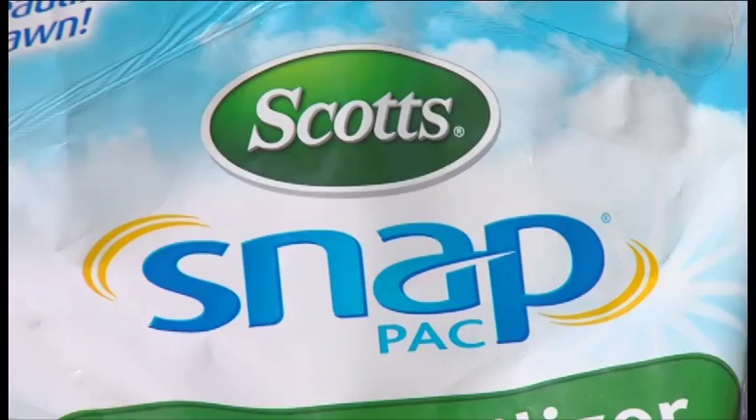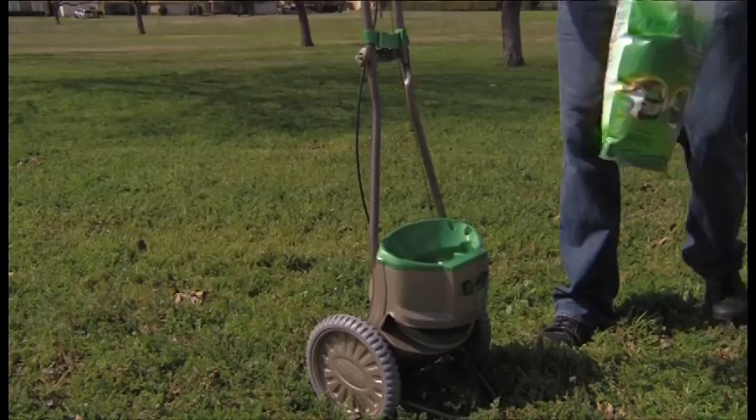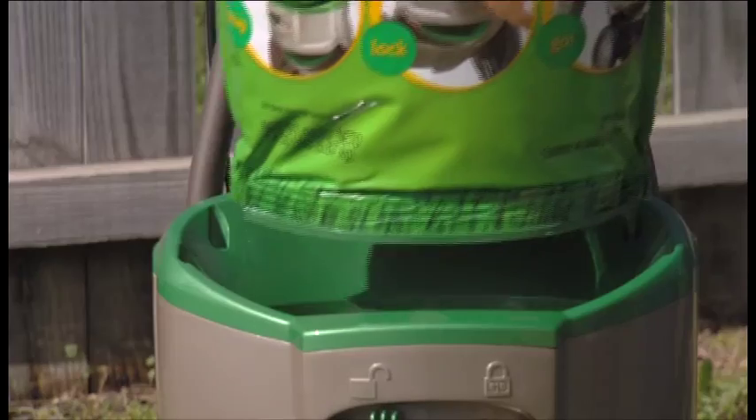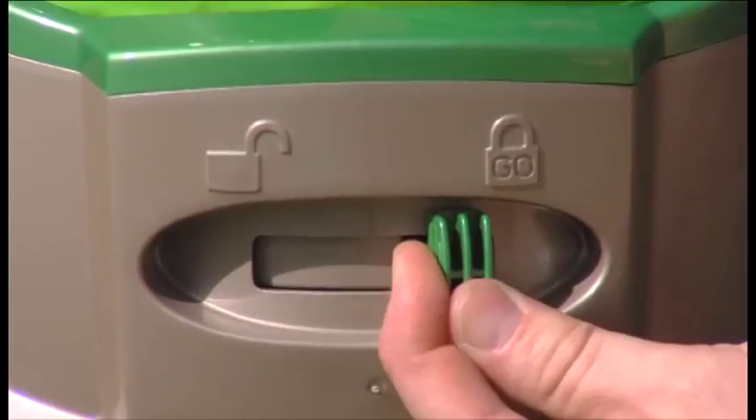Now, Scott's has developed the Snap Lawn Care System. It's easy to use, clean, and easy to store. No more heavy bags. All you do is snap, lock, and go.